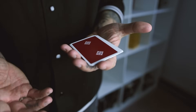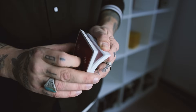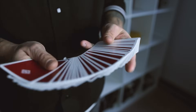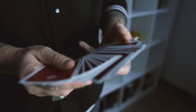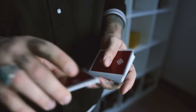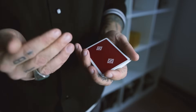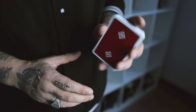To get started, grab yourself a deck — it can be a new deck or a used deck. If you use a used deck, it'll probably go a lot smoother because the cards won't be stiff and flying around your hands. A good pro tip is to use used cards; they hold together a lot better. And when you feel confident enough, you can upgrade to a new deck.